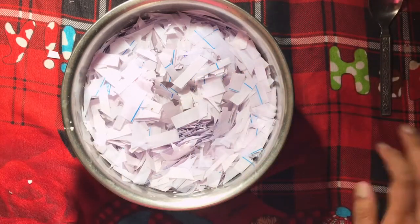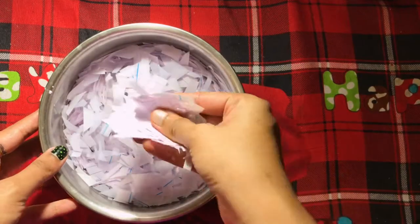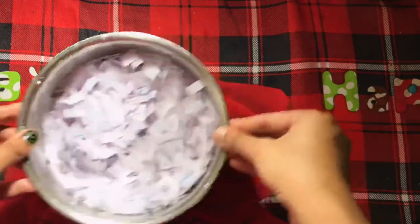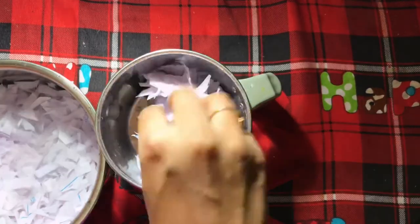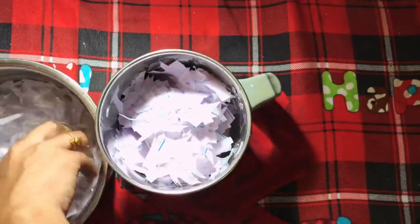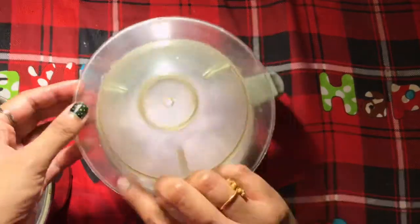Let's put this aside. Look at this — after 24 hours it has become very soft. Then let's grind this. I'm putting it into a mixer jar and adding some water so that it grinds very smoothly.